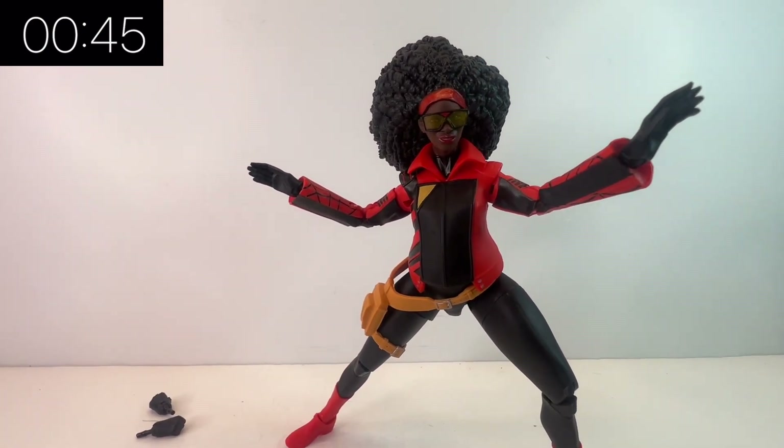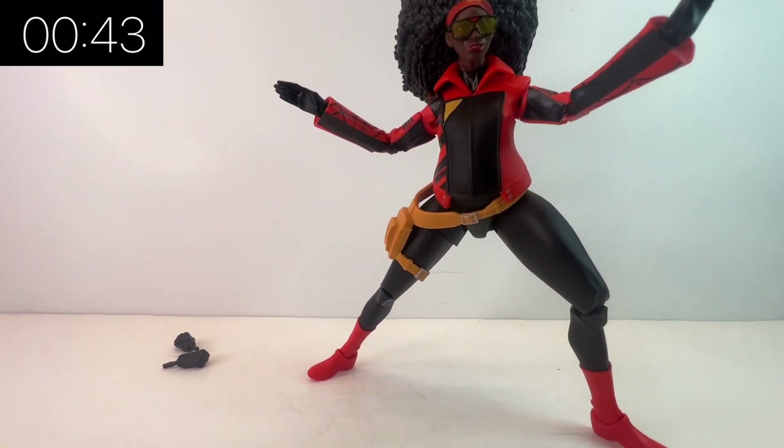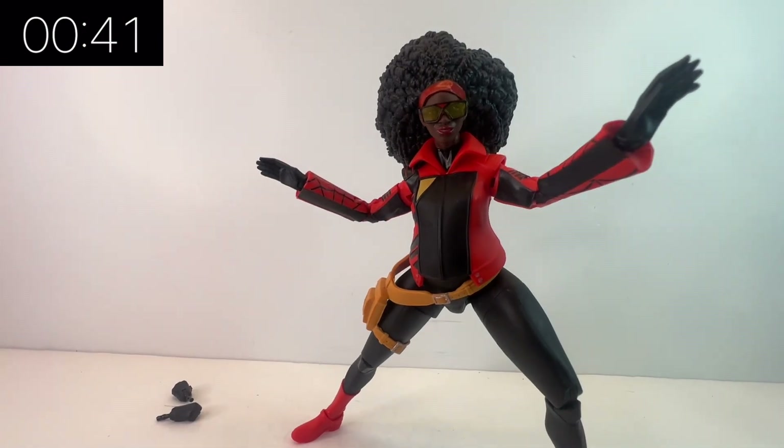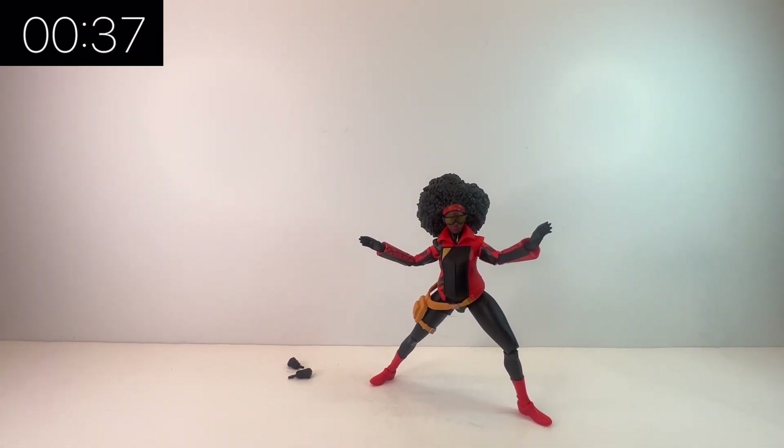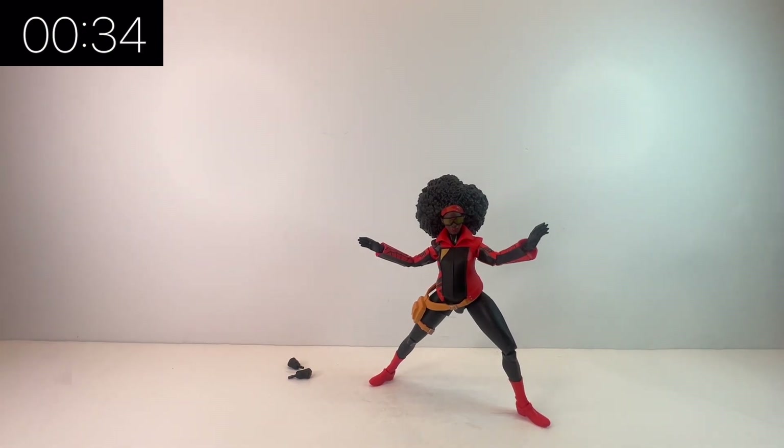The sculpting is pretty damn good — really nice. The hair really stands out as the feature piece for this figure. The design of the jacket is nice, and it's good to see new sculpted parts. Her body proportions are quite realistic, unlike some other comic book characters and action figures. She's a very realistic looking action figure, which fits in a bit bizarrely, but there you go — Jessica Drew.